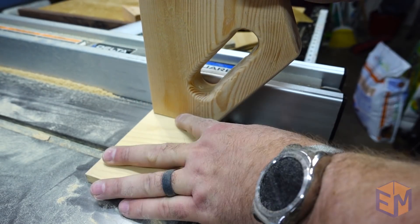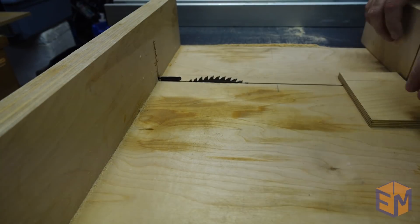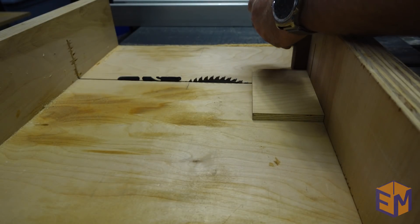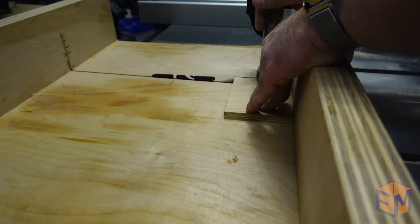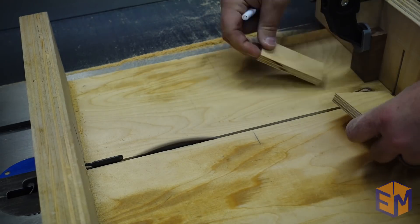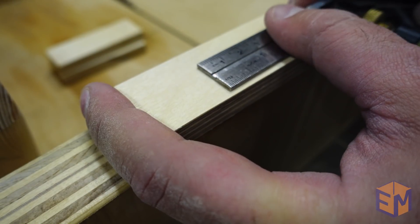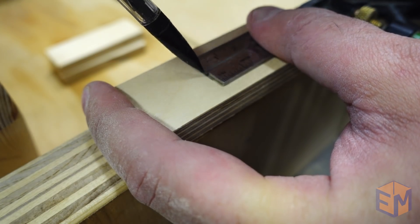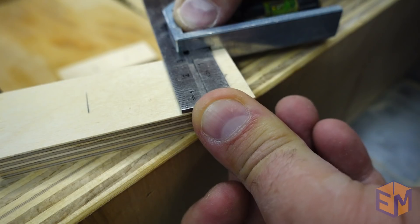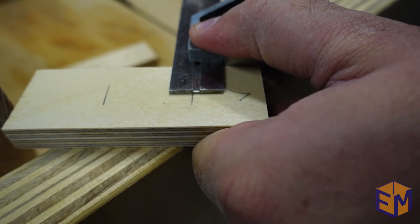The final piece is to make the stop. This is the push part of the push stick. It will grab onto the back of the board as you are pushing it through the saw, so you want something nice and sturdy. I used birch plywood. I made a couple while I had everything set up, just in case I ever need to replace it. I measured the center of the holes on the back of the push stick and transferred those marks to the plywood. I measured the width of the plywood and adjusted my square so I could mark a line right down the middle.